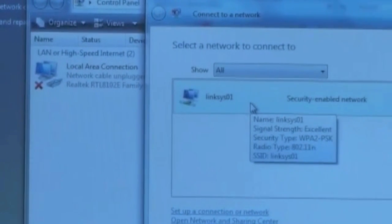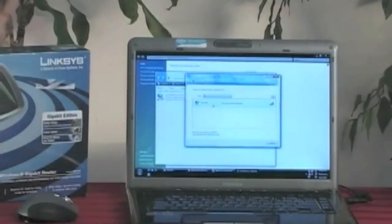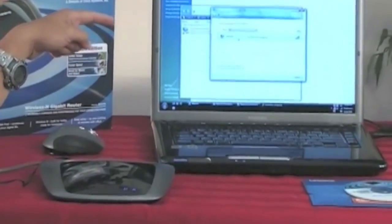The wireless is on now. I went ahead and turned on the wireless and we see that it says security-enabled network.